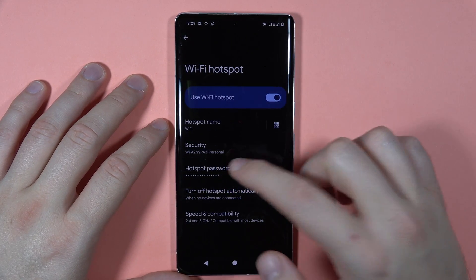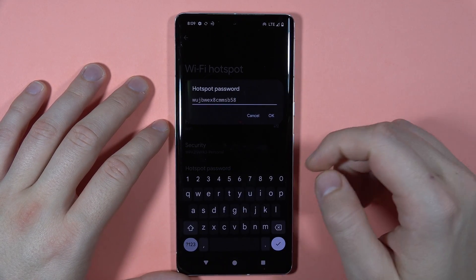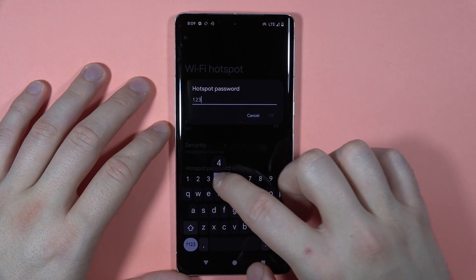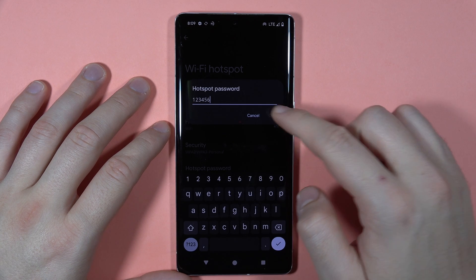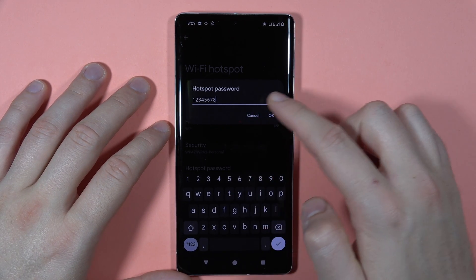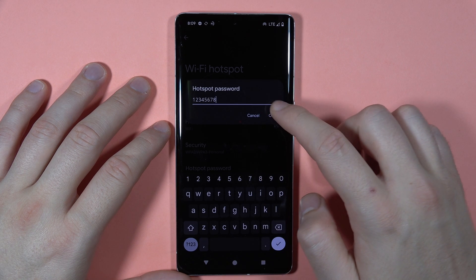You can also find the hotspot password here. If you want to change it to something easier, keep in mind you need at least eight characters. Enter your new password and click OK.